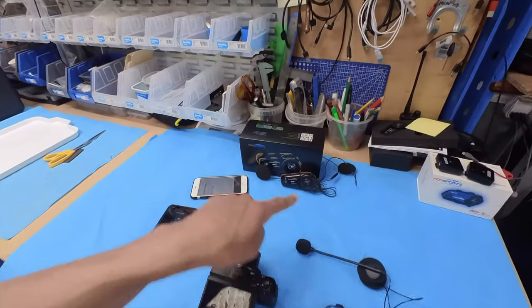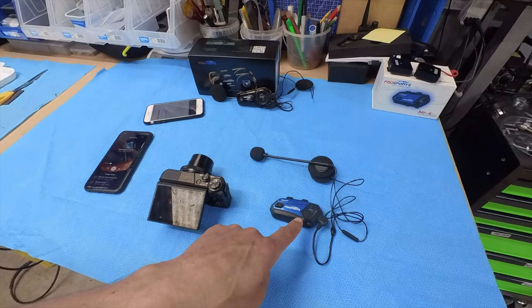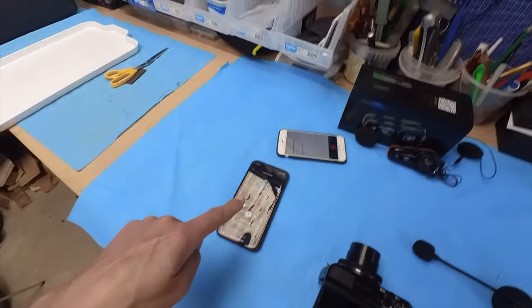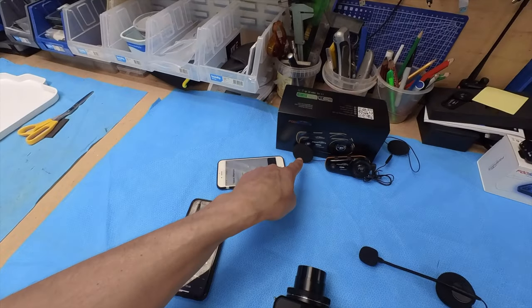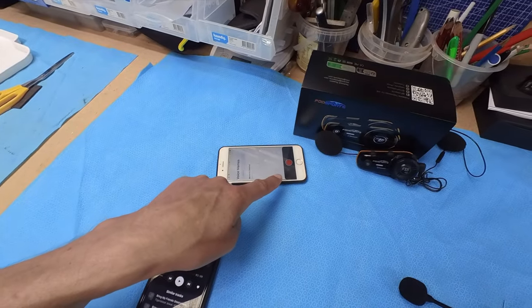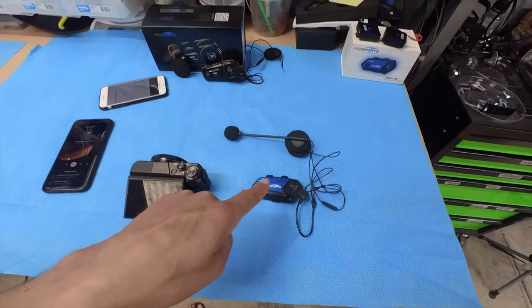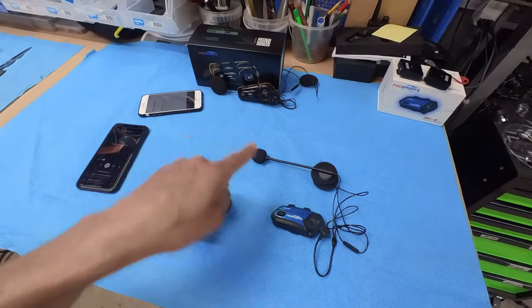I have two intercoms — the FX8 Pro and the M1S Plus — linked as intercoms. I'll play some music through this phone, which will come through this speaker and get recorded. Then I'll take this one outside, press the button to connect the two intercoms and you'll hear what happens. I'll switch the audio now to the recorded version at the intercom.